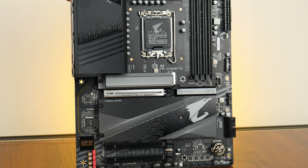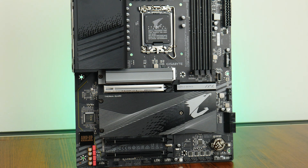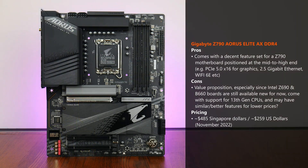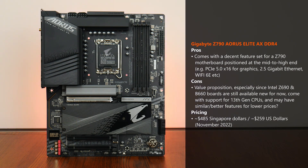With the above in mind, one issue to think about is the value proposition that Intel Z790 boards can offer, especially since motherboards sporting the previous gen Intel Z690 and B660 chipsets are still available new on the market, can be had for slightly cheaper prices, and importantly, support the latest 13th generation Raptor Lake processors while offering up similar feature sets.